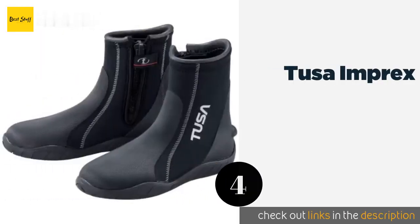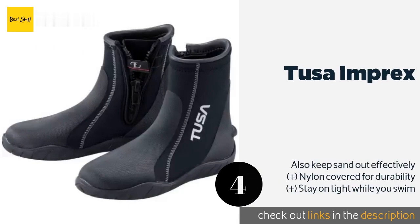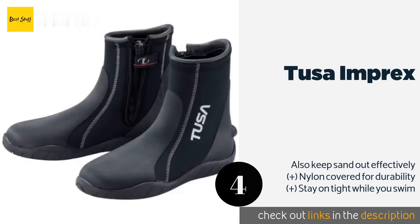The next one is the Tusa Imprex. The Tusa Imprex have rubberized seals at the hems and gussets behind the zippers that do a good job of stopping water from gushing in. This ensures they keep your feet nice and warm, making them suitable for cooler climates. This product is available on Amazon for $59.